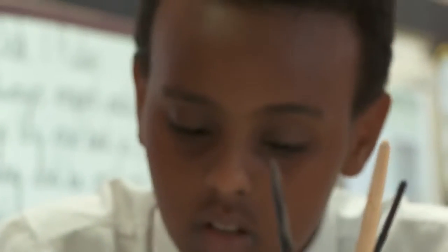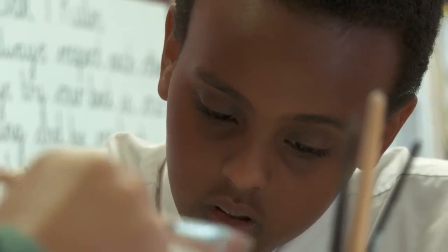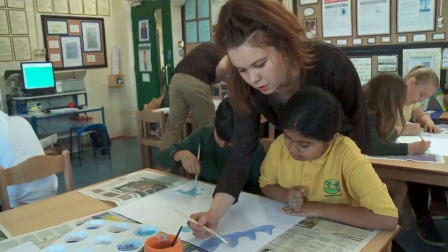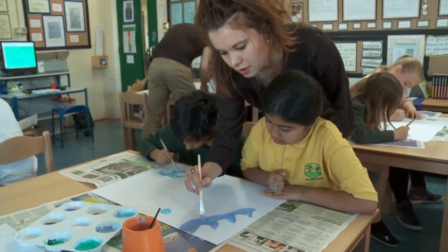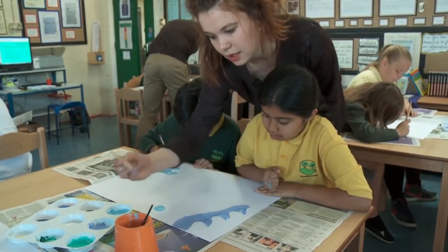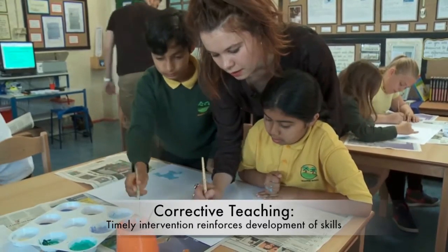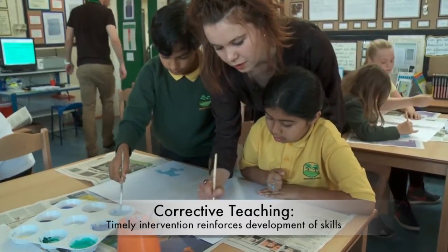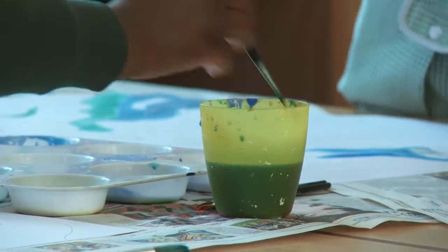It doesn't matter if you go over some of these edges. That's quite even and that's quite rough — you need to try and paint in one direction, just little bits gradually until it's quite smooth. You can add a little tiny bit more water to it and that will just stretch the paint a little bit further.